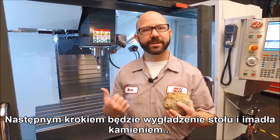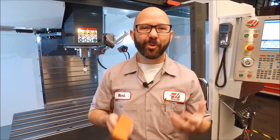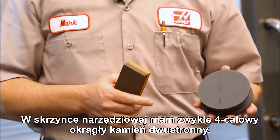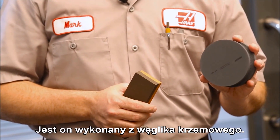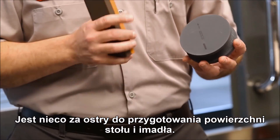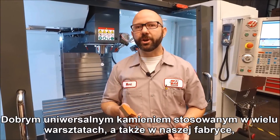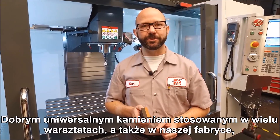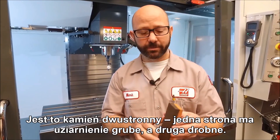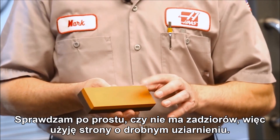Our next step is to stone our table and our vise. For that we've got a few choices. In my toolbox I usually carry a four inch round combination stone — this one is silicon carbide. It's a little aggressive for just placing a vise on the table, so if you do have a silicon carbide stone be sure to use the fine side and not the rough. A good all-around stone that a lot of shops use and we use here at the factory is an oil-filled aluminum oxide stone. It's a combination stone with a rough side and a fine side, and again we're just checking for burrs so we'll use the fine side.